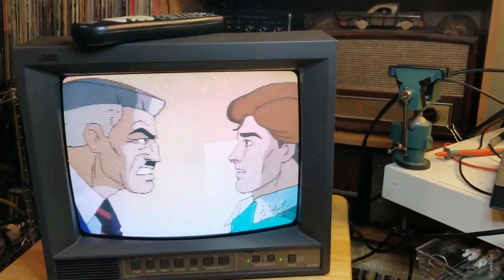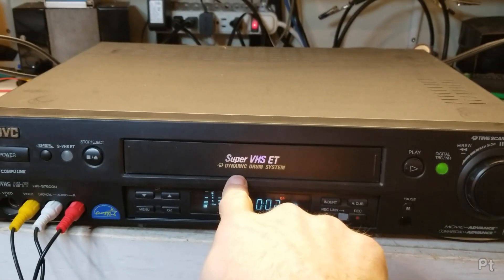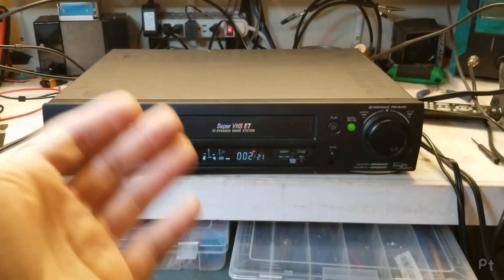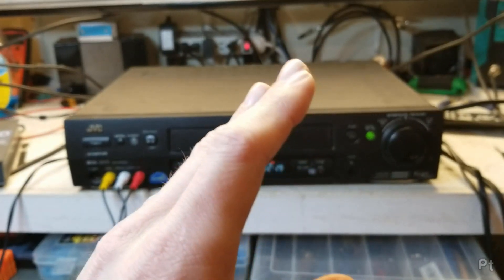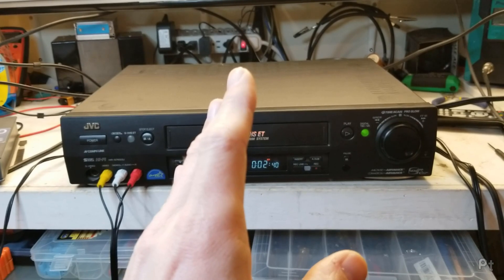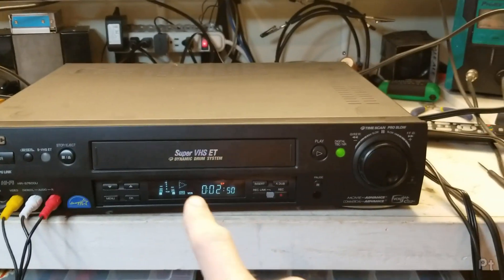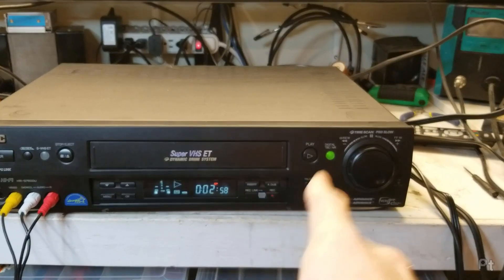Now we've got a commercial so I don't get flagged. Let's demonstrate some of the features. This has a dynamic drum system — when you fast forward, you change the speed at which the tape goes past the video heads, which changes the angle they read the tape, which is why you get lines during trick play. What this does is adjust the angle on the drum to compensate, so no matter what speed — fast forward, rewind, pause — it adjusts accordingly.